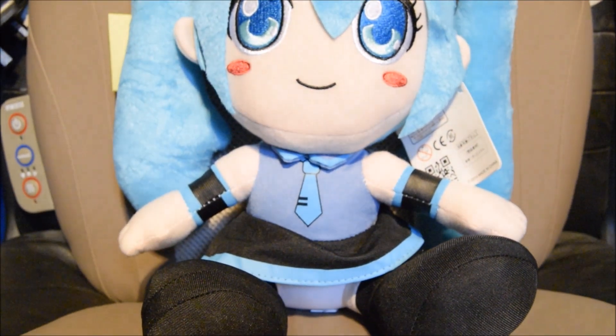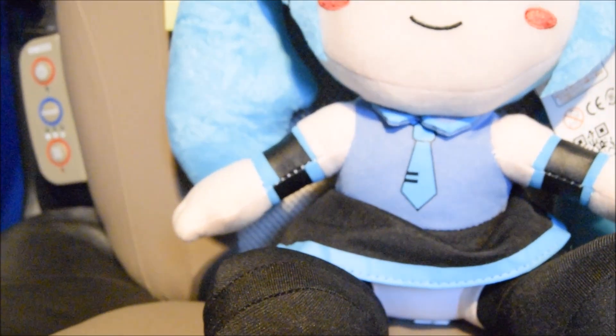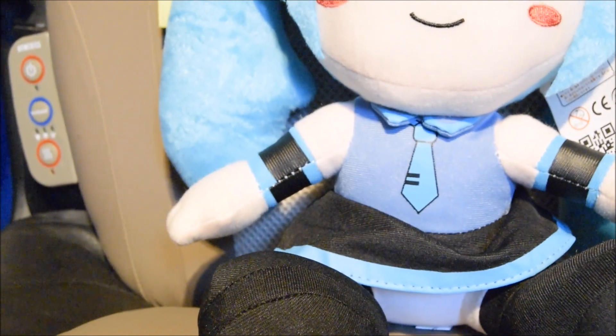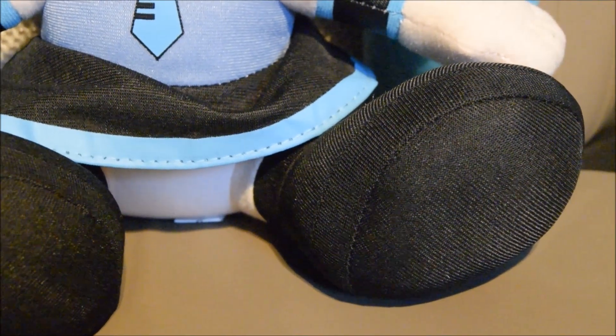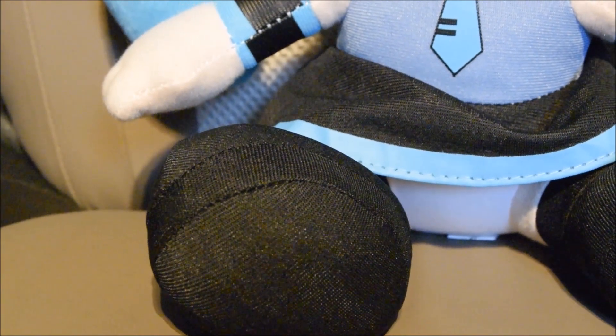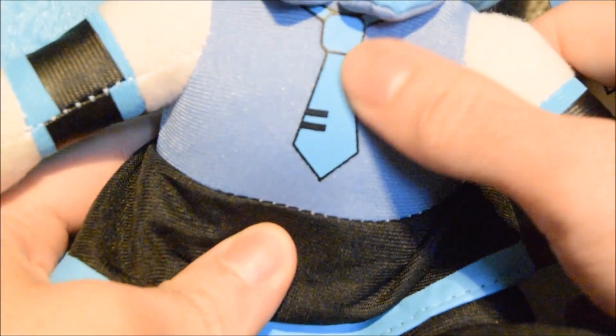A big pointer for me is the arms. If you can see that, that is some very, very poor stitching on the arms. It's very easily visible. It's very poor quality, and as you can see the stitching is rather wonky and everything. And even on the dress it looks very nasty. Very cheap.